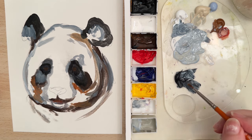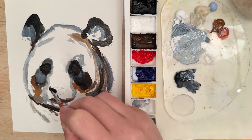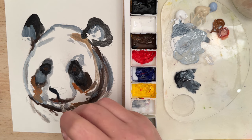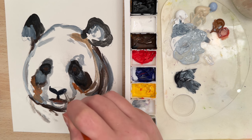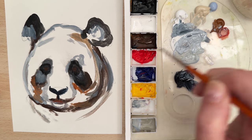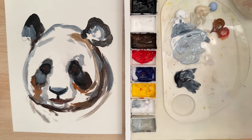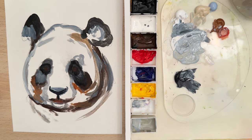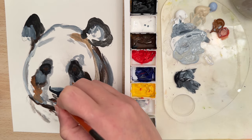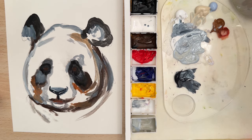Let's put in the nose area — take the Payne's Gray and carefully put in this area for the nose. Then grab a lighter value of gray and put that right on top, mixing wet on wet. Then grab a little bit of titanium white and put just small little marks there for the nostril. Try not to play around with that too much — just kind of let that sit.